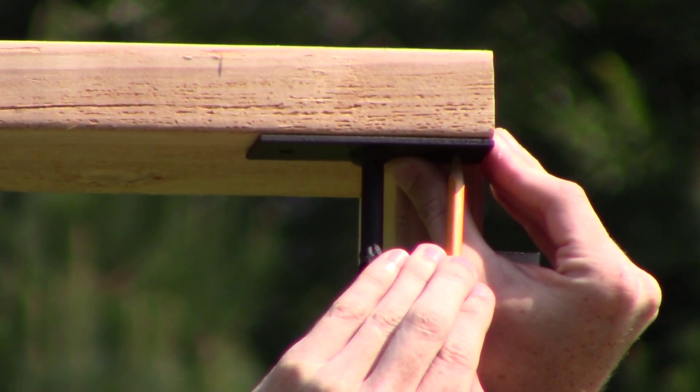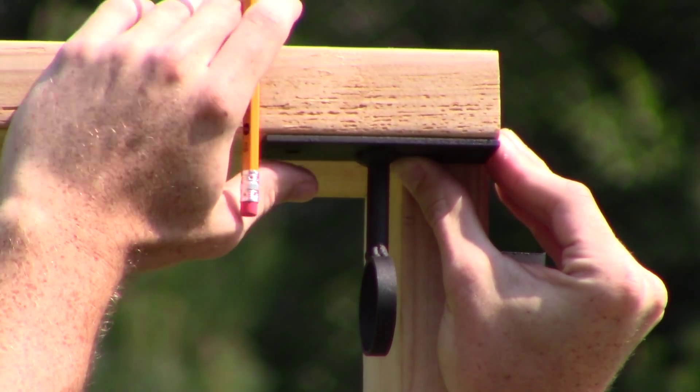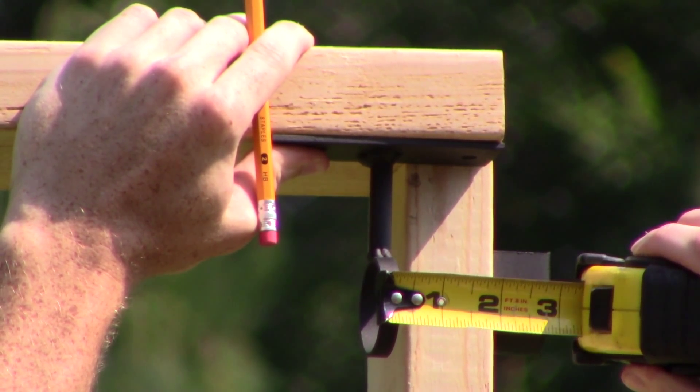Mark your mount placement with a pencil and ensure your curtain pole can extend 2 to 3 inches beyond either ceiling mount.